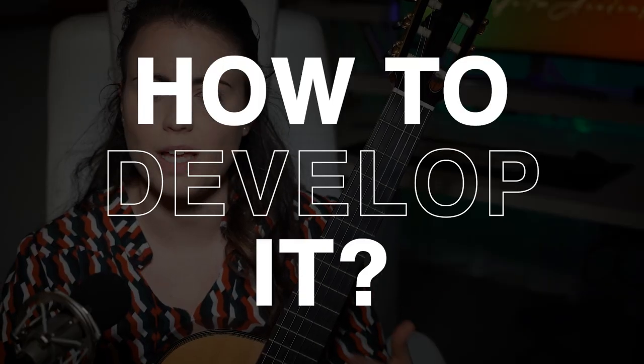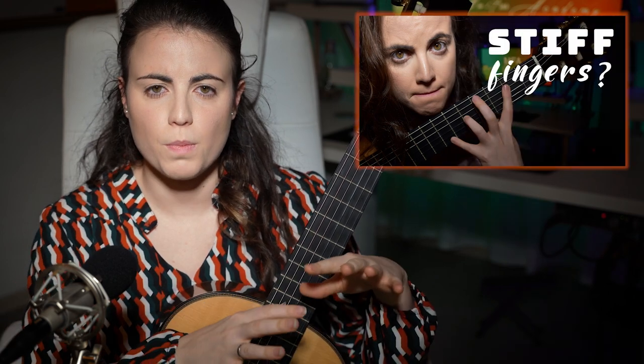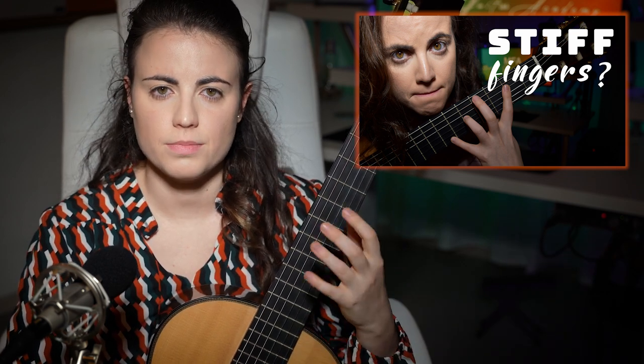So how do you start developing this type of legato? First of all, you will need to start working on your expansion and contraction of the hand — thus flexibility. If you're not comfortable with extensions of fingers 2 or 3 frets apart, I would recommend watching my previous video on flexibility, which is a little bit more basic. It has some exercises, you can download the PDF and work on it, so that this exercise we are going to do now does not cause you any pain or injuries.